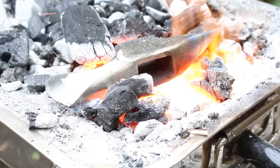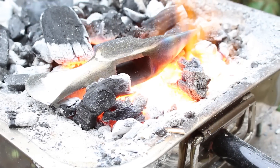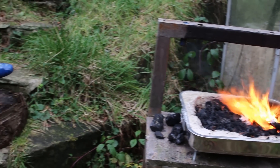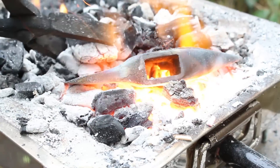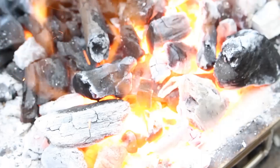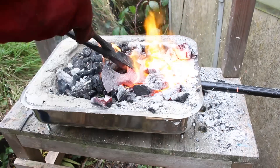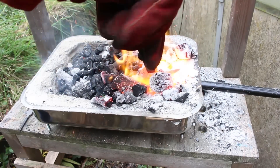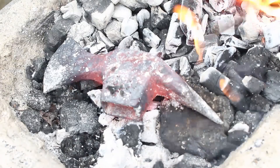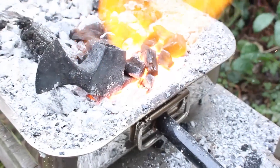Now it's time to heat treat the tomahawk. I'm going to be doing this in a homemade coal or charcoal-powered forge — a much more updated forge I made recently, built especially for blacksmithing from a baking tray. Before heat treating, however, the tomahawk needs to be normalized. This will relieve all the stress in the steel created by the forging process and hopefully prevent it from cracking when quenched. To normalize, you heat it up until it's glowing and let it cool down very slowly. Once cooled, the steel will be much softer and relieved of stresses and potential cracks from forging.